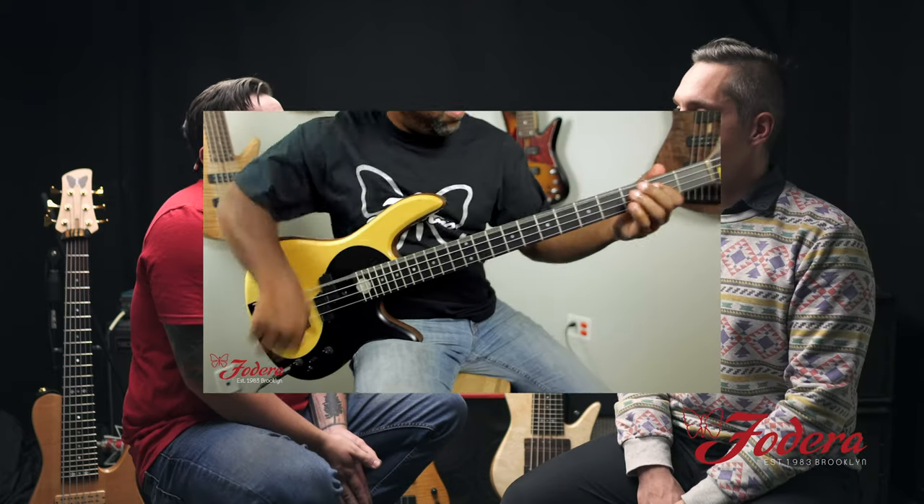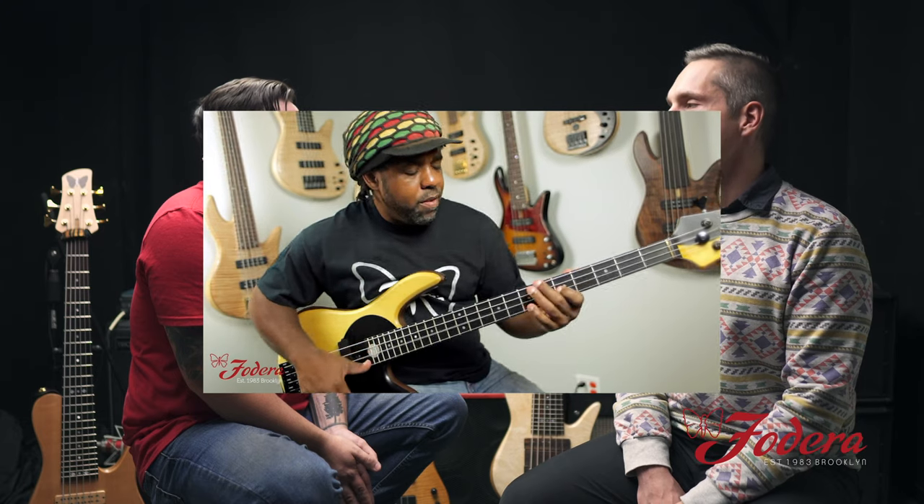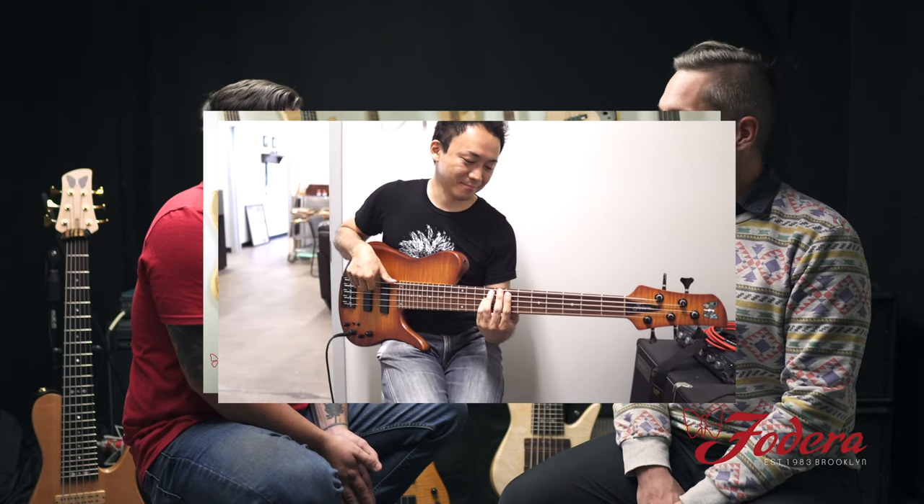What was the first Fidera you saw, and who was playing it? I think it was Vic — I'm pretty sure it was Vic, or it was Moto Fukushima. It was one of those two. I can't remember when it was, it's been so long. But I remember seeing them and being like, wow, that's a really cool bass. Thank you, Dan, for sharing your experiences and your journey to get us here.